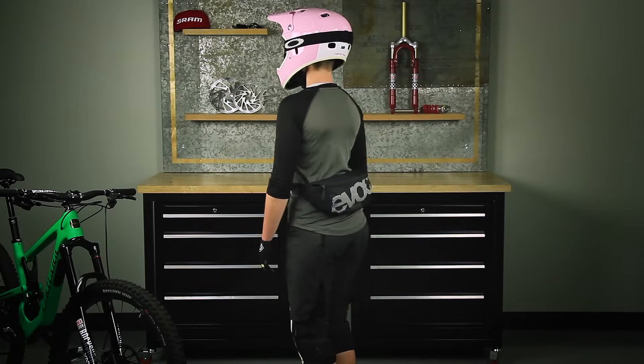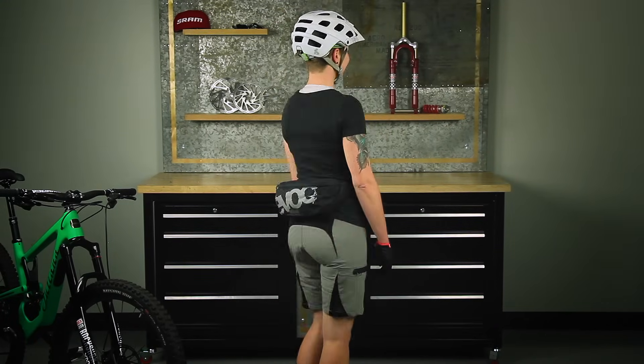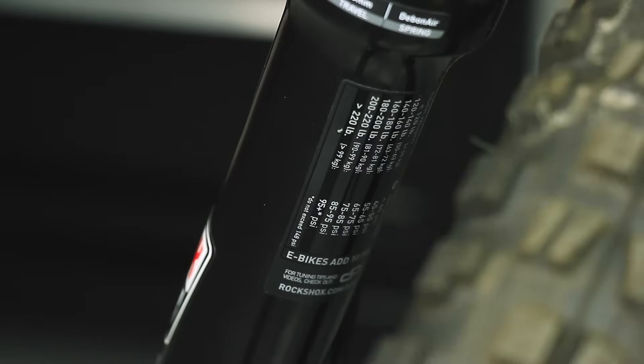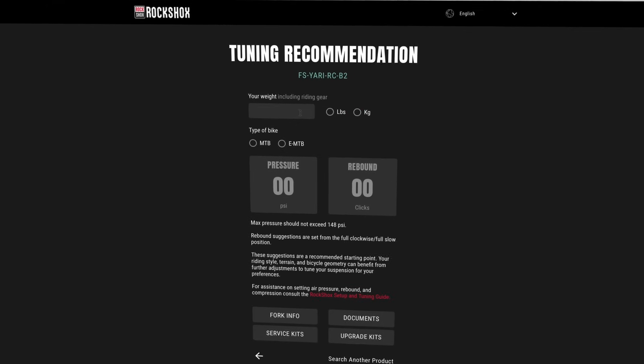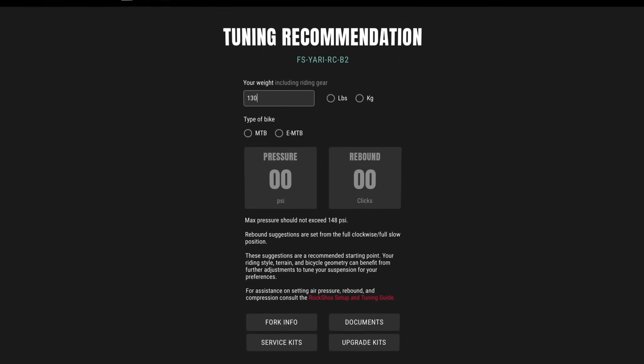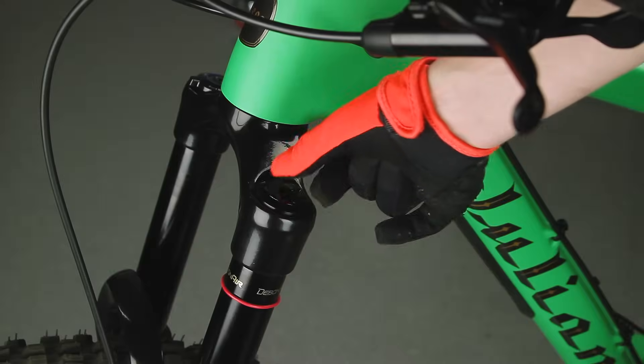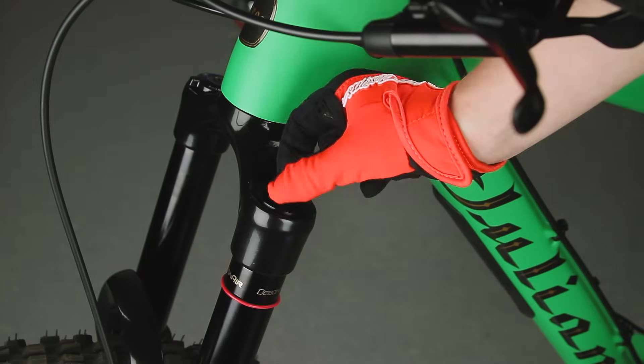Next, you need to determine your riding weight. This is your weight when wearing all of your usual riding gear. Consult the chart on the back of the lower leg or the RockShox Trailhead app to see an air pressure recommendation for your weight. Pressurize the air spring to the recommended starting air pressure.